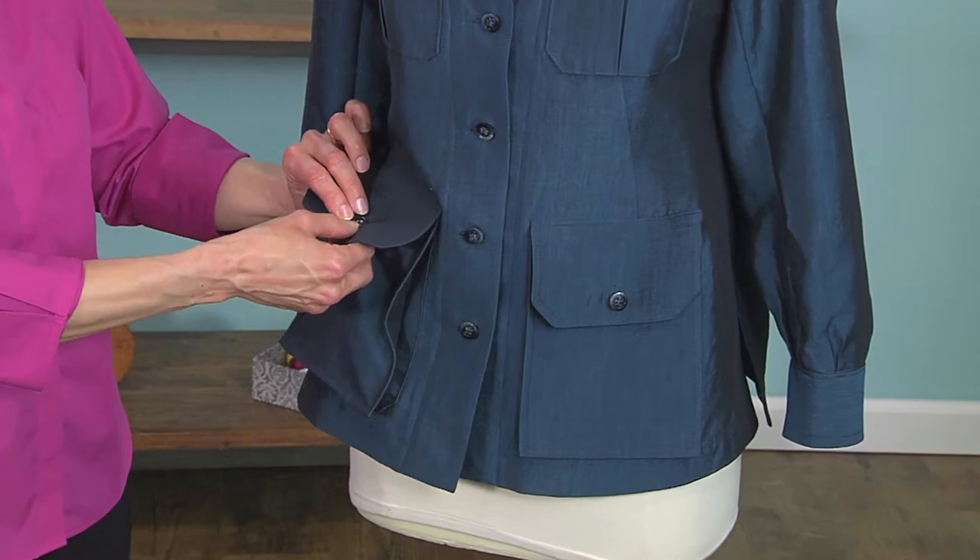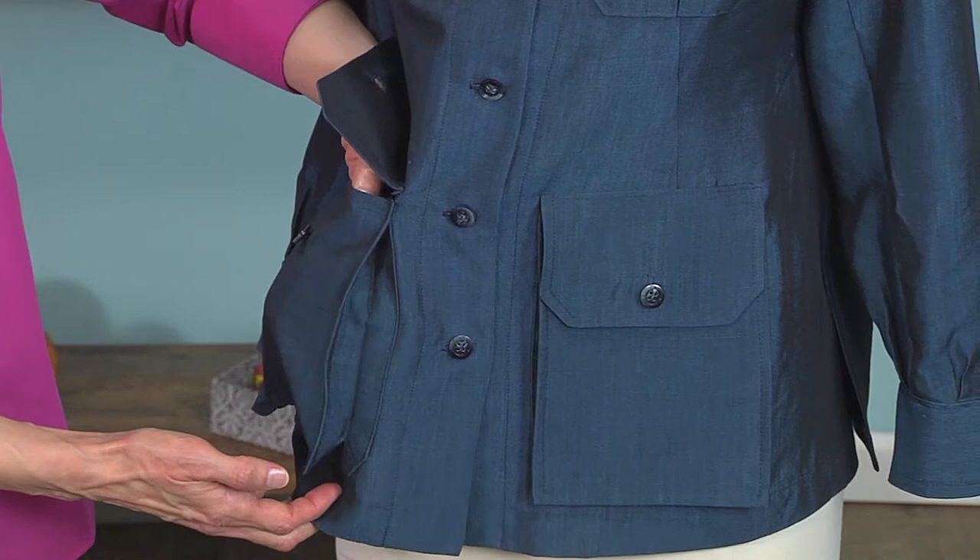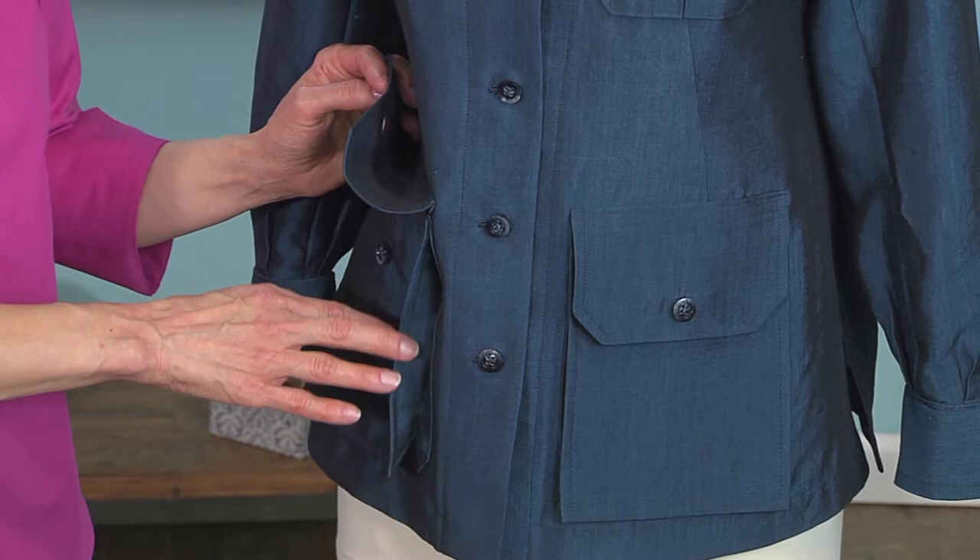These pockets are expandable. They're designed so that you can fill them up with all the things that you need, all your necessities, and they'll grow with whatever you put in. So lots and lots of room there.